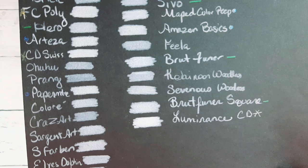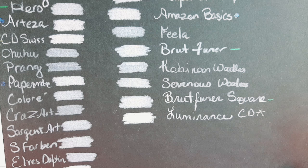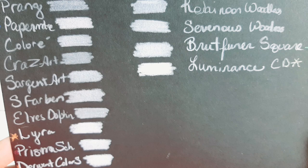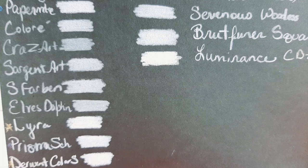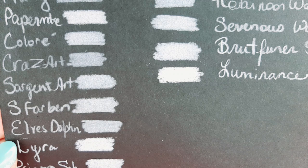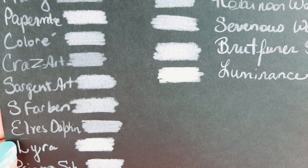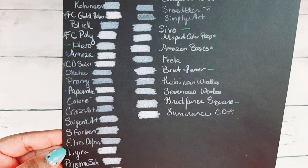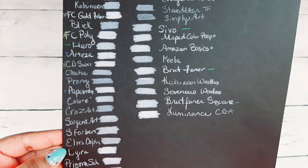Next we have the Papermate, which was surprisingly opaque — it got a blue dot. Something I found out is that the Papermate colored pencils are made by Prismacolor, which we'll talk about later. Next is the Colore colored pencils — no dots, no lines. Crazy Art? No. Sergeant Art? Eh — that's the Sergeant Art premium pencils that look just like the Spirofarben colored pencils, and they're both in the same category. Next is the Elves Dolphin colored pencils, which look a lot like the Tombow colored pencils — Elves Dolphin is a budget-friendly dupe of those.